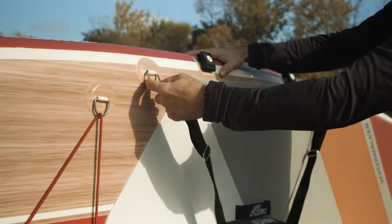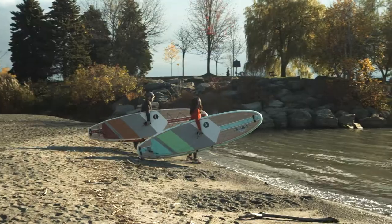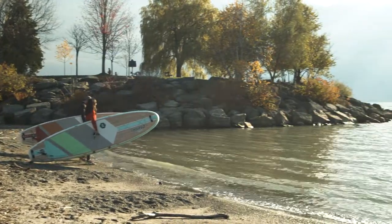Once you're ready to paddle out, detach the strap and tuck it away under your deck rigging or stow it in the pocket on your deck cooler bag. Now you're ready to hit the water and explore beyond.